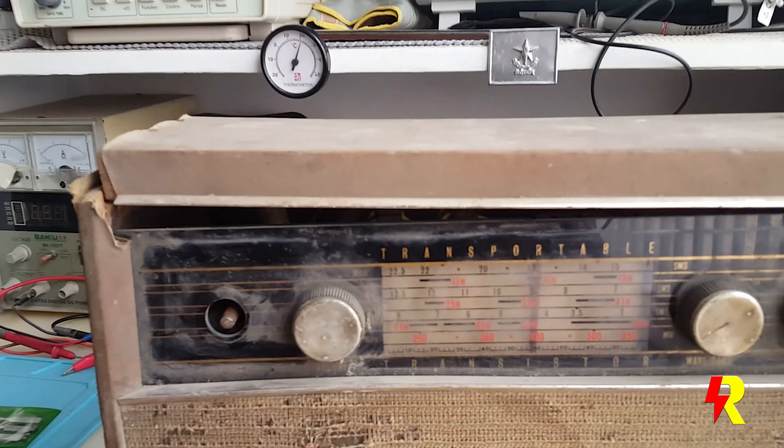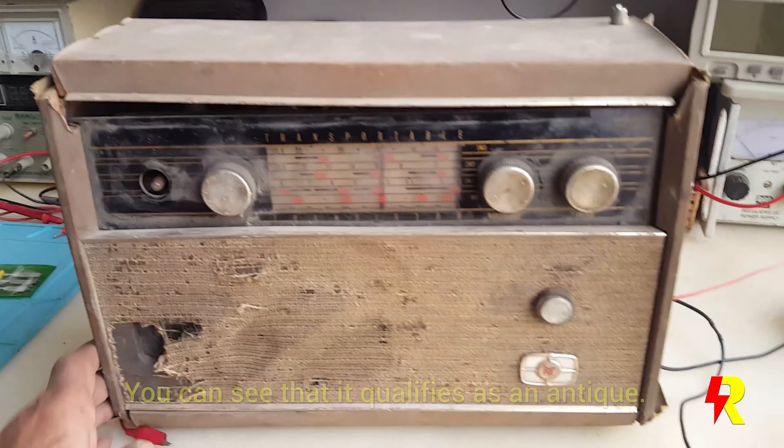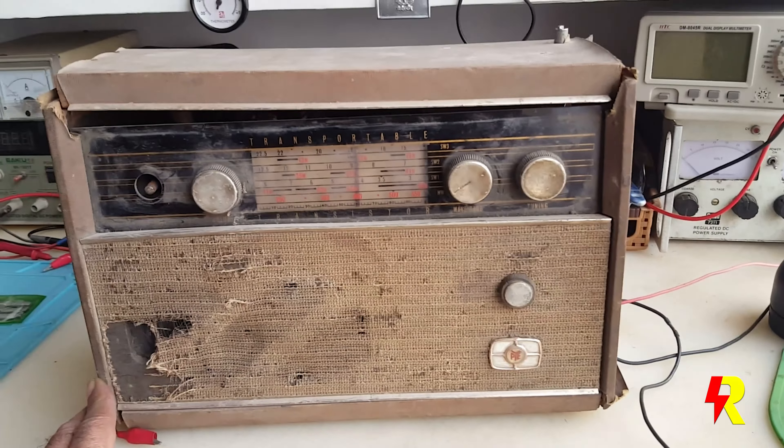I have before me a PYE transportable transistor radio. This one is certainly an antique piece and it's in very poor condition — it was found in a discarded state and I thought I must restore this. My personal association with this brand actually began somewhere in the early 60s, maybe 1961, when I first got the valve radio — a PE 340. The PE 340 valve radio I still consider perhaps the most beautiful valve radio I've ever seen.